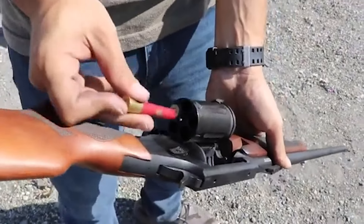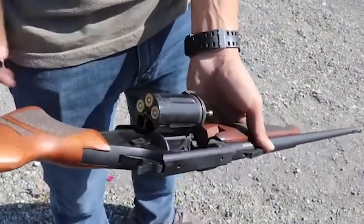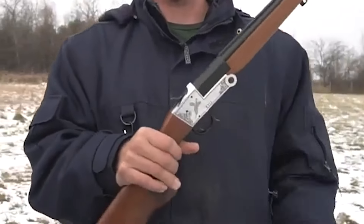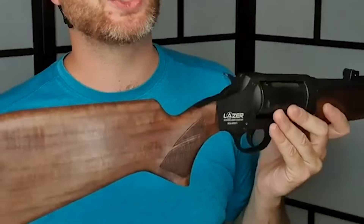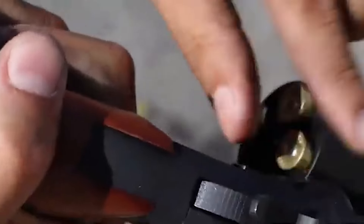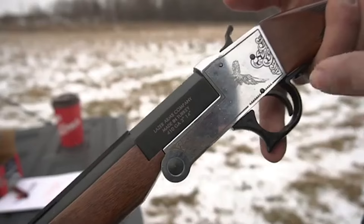This design also allows the gun to be carried with a chambered round without concerns about accidental discharge. One potential limitation of the XR 410 is its chambering for .410 bore shotgun shells exclusively, rather than being compatible with .45 Long Colt like some other models. Additionally, some shooters might find themselves exposed to gas and debris due to the cylinder gap, although this issue can be mitigated by proper hand placement.